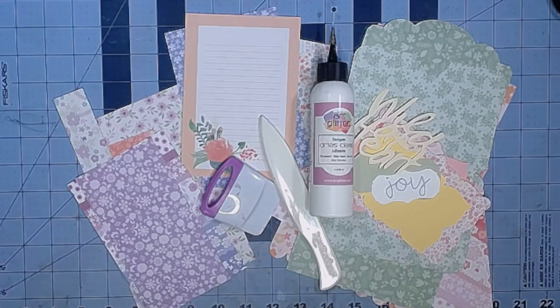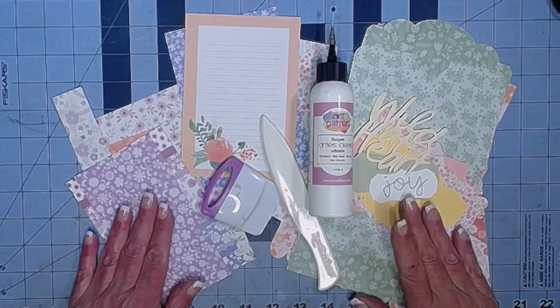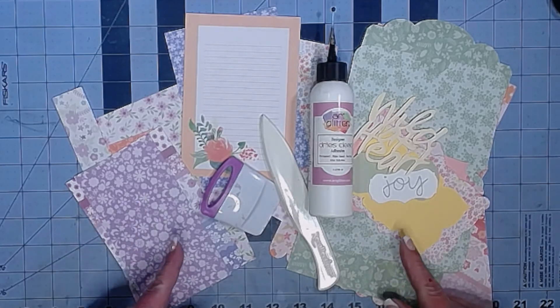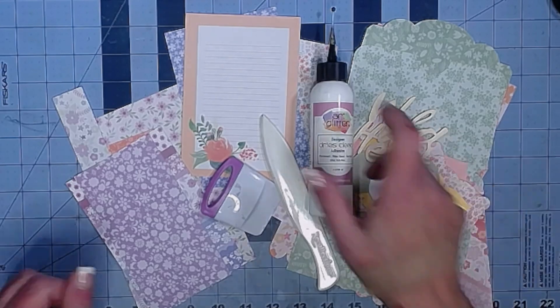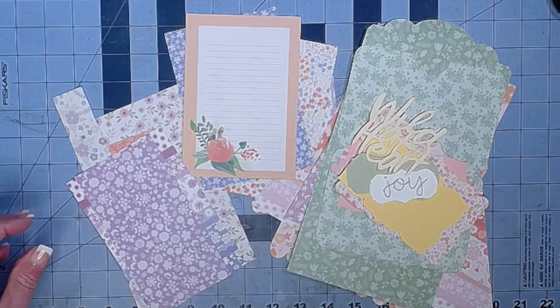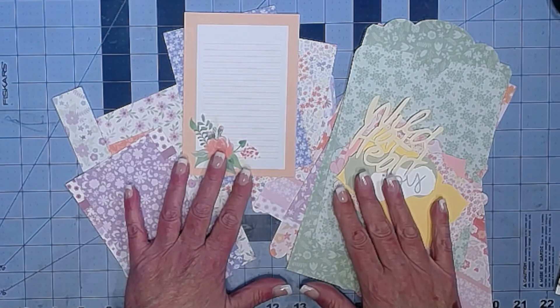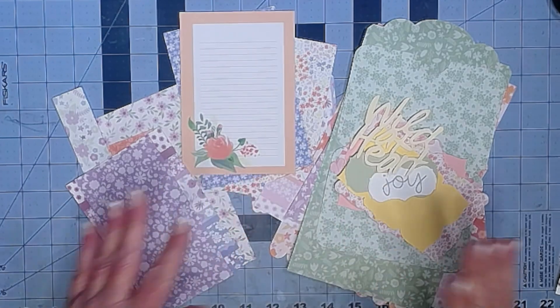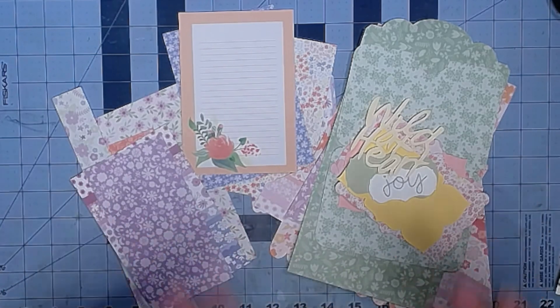Hey everybody, it's Brooke. I hope you're having a wonderful day. This is the video explaining what to do with the pocket puzzle packs if you bought them from my sale last week. Sorry for the delay in the video, but you know, life and stuff. These were packs that I made about four years ago and they sold really well in my Etsy shop.